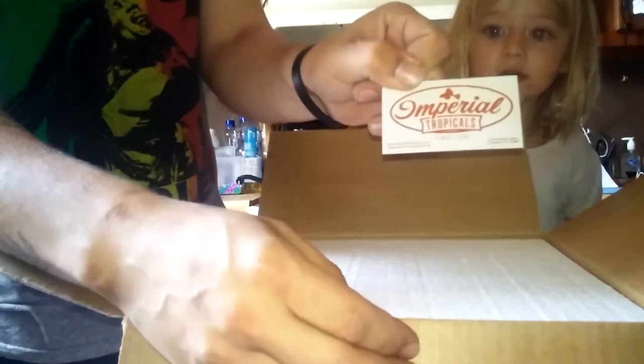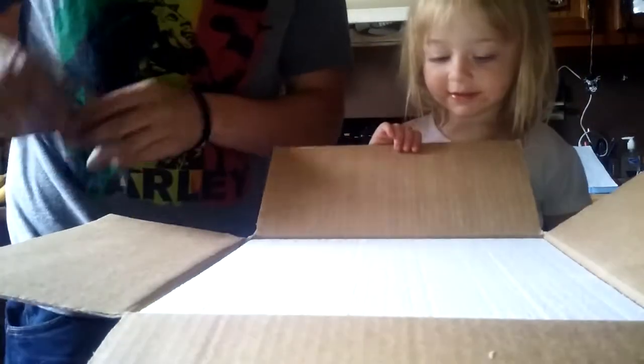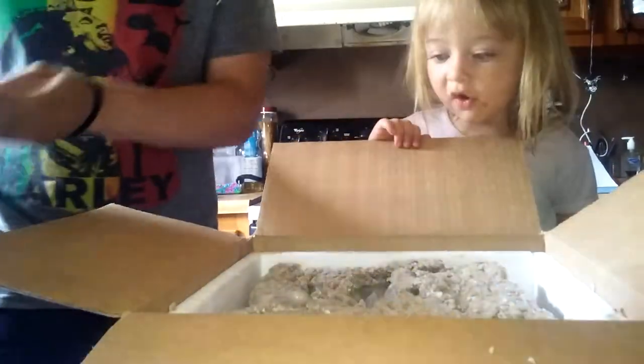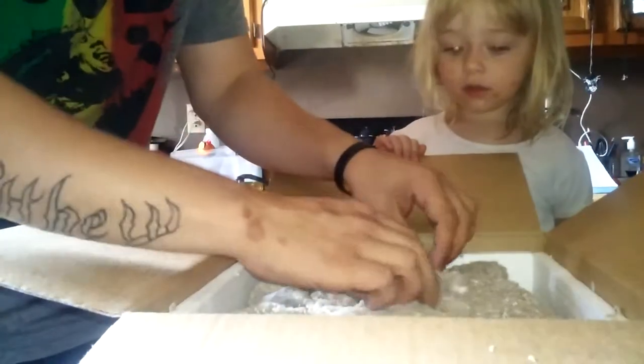Now let's see what we got in here. We have a nice little Imperial Tropical card — it says thank you for your purchase. Got a nice little piece of Styrofoam here. And now we've got our bags of fishies.